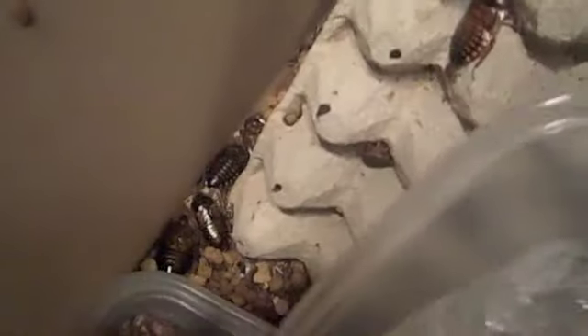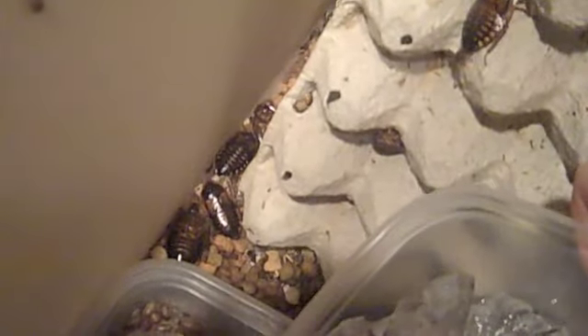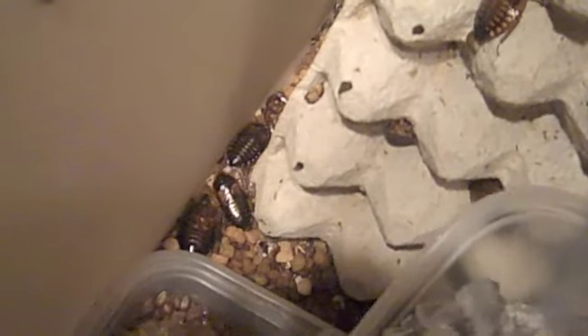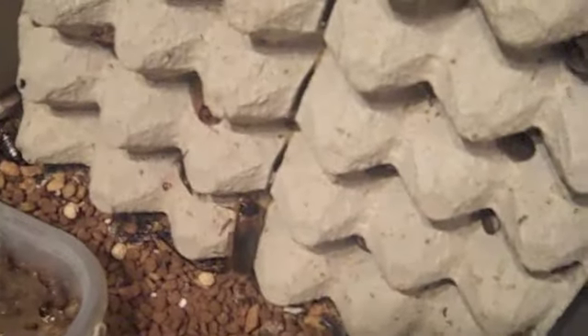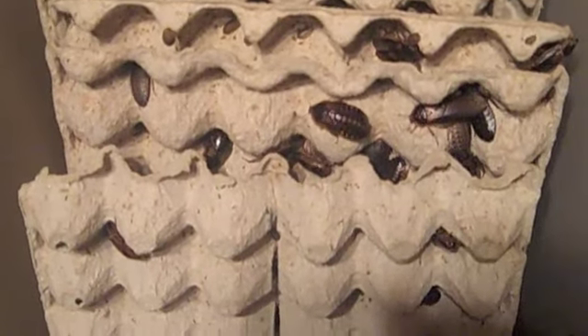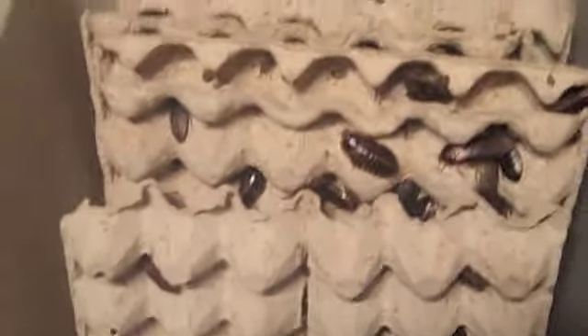Every once in a while I forget to lock the lid all the way and I'll have an escapee or two. Every time except once, it has been an adult male. My cats will nab him and chew off his little roach head. That about covers it for the roaches — thanks, bye.